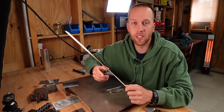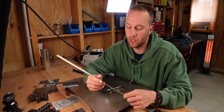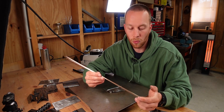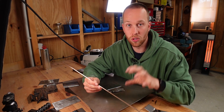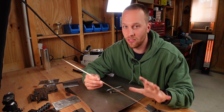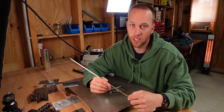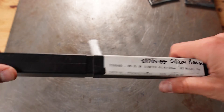Speaking of filler rod, you definitely need to get the right one, because there are two different types of silicon bronze filler rod — one for TIG brazing and one for gas brazing. The ones for gas brazing have zinc in them, and that will create a very big mess if you use them with your TIG torch. So definitely double-check that you get the right filler rod.